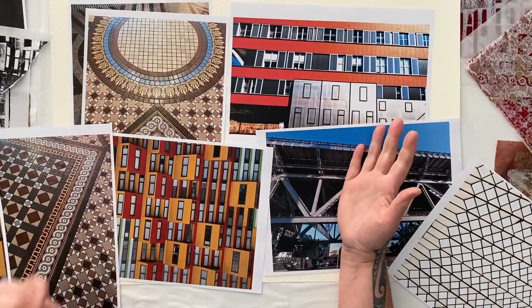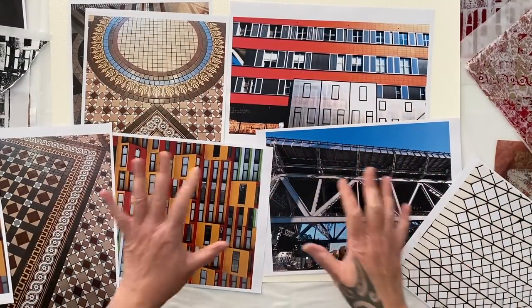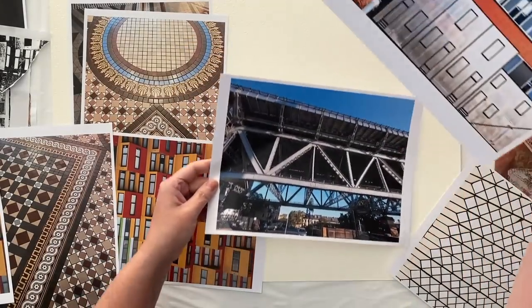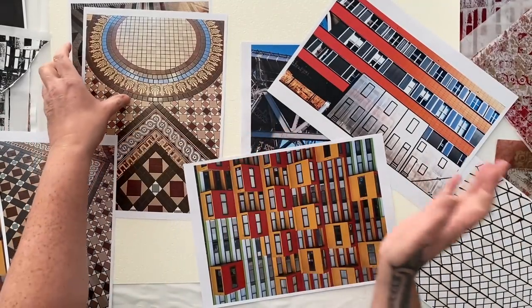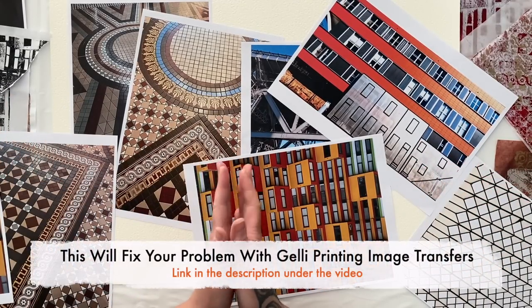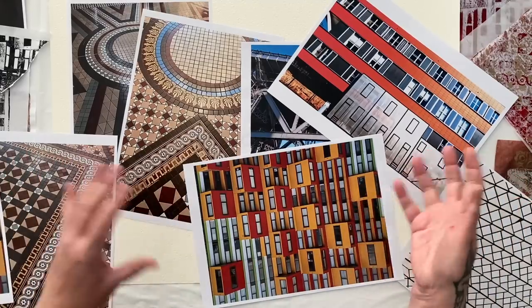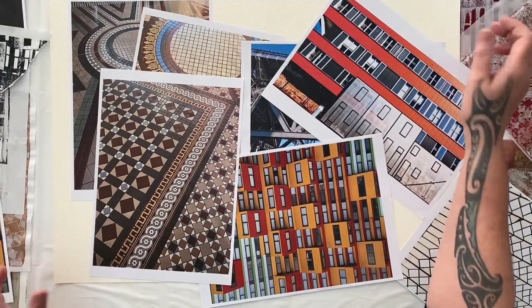A few weeks ago I made an episode using image transfers on the gel plate and I was playing with these fabulous images from my Sydney adventures. Some of the image transfers didn't work and I had an epiphany of what the problem was, and that episode will definitely help you fix your issues if you're having some problems printing image transfers on the gel plate.